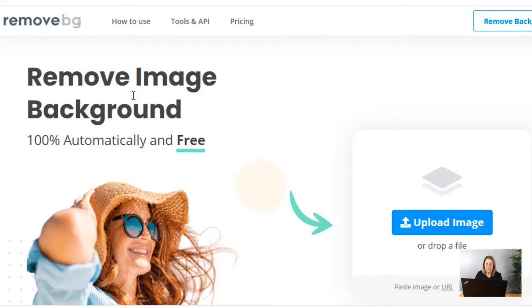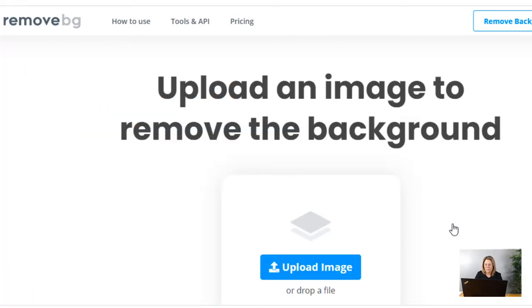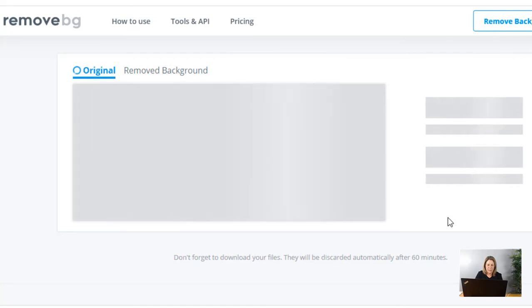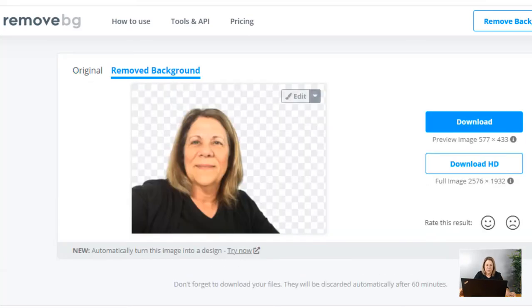Now, what if you don't want to use Canva Pro? Maybe you've been using the free program and don't need all those features, or there are just a couple of times you need to remove a background. Here's a second way you can do it: go to Remove Image Background — it's called remove.bg. We're going to upload the image using the same one. You don't have to log in or sign up or anything like that, you just go in and use the tool. Once it's uploaded, you hit Download. Now you know how to remove the background — you can copy and paste it and put it on top of anything: Word documents, Facebook, anywhere.